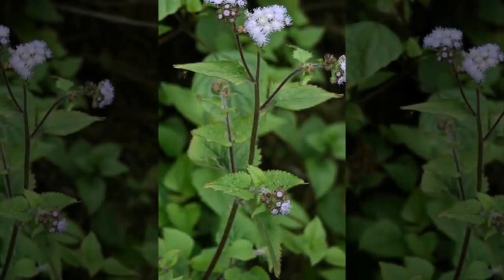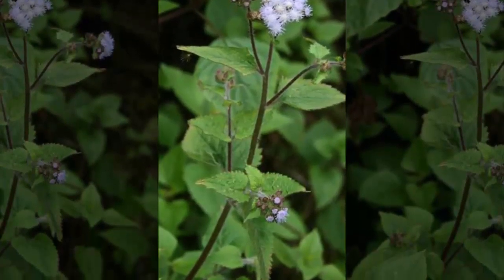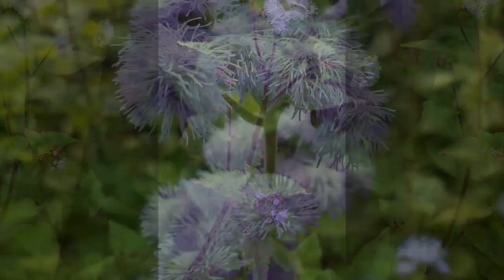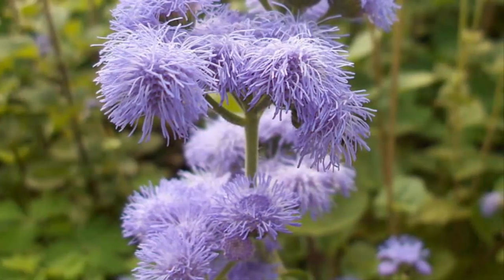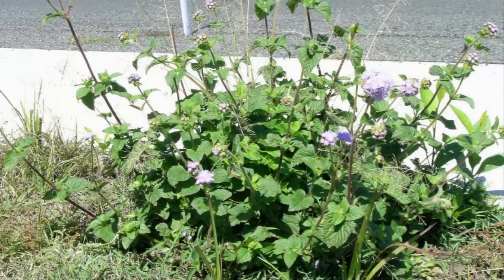The care of ageratum flower ornamental plants is easy to do, and this plant can also grow well in full sun or shade. This flower plant is suitable for planting in pots.